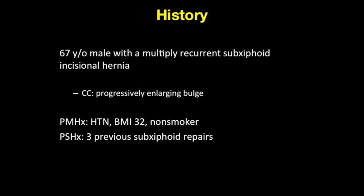The first repair was primary repair without mesh in an open fashion. The second was laparoscopic IPOM. The third was an open onlay. In neither of these past two surgeries was mesh removed. There is no history of abdominal wall or mesh infection.